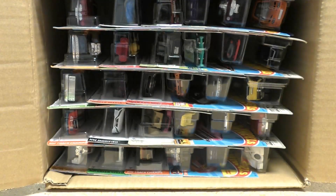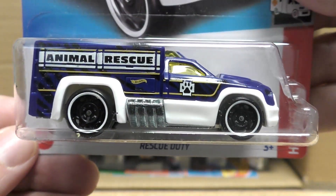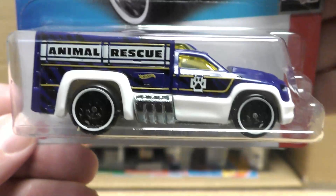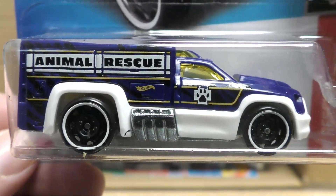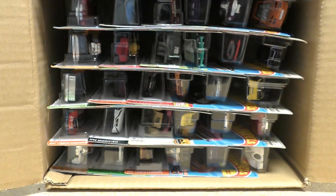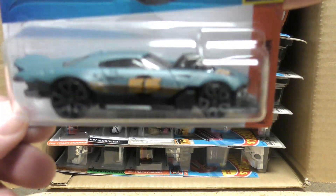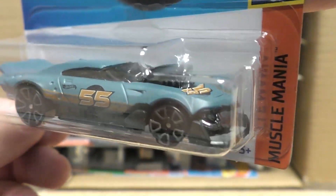The Mockit Go is a red tint color with a yellow base. Here is the Rescue Duty in blue and white from the Hot Wheels Rescue series — it says 'Animal Rescue' on the side — and the Mod Speeder, which we've seen in previous cases.